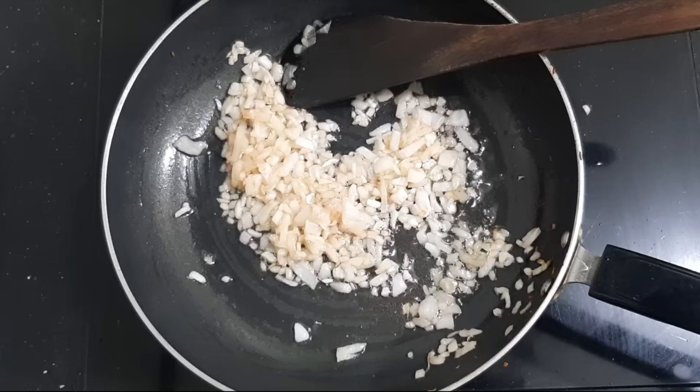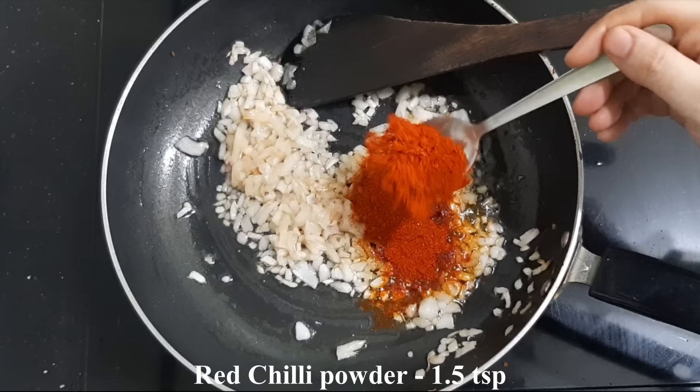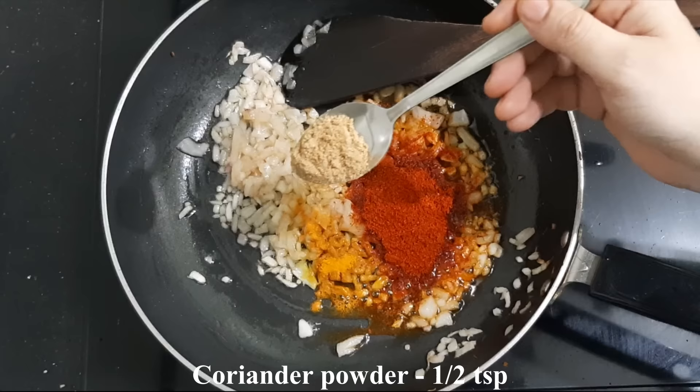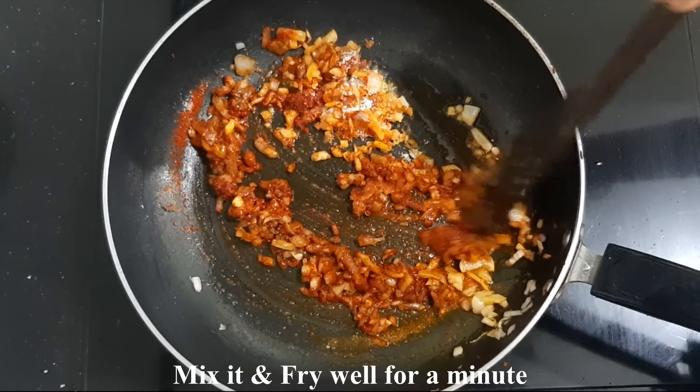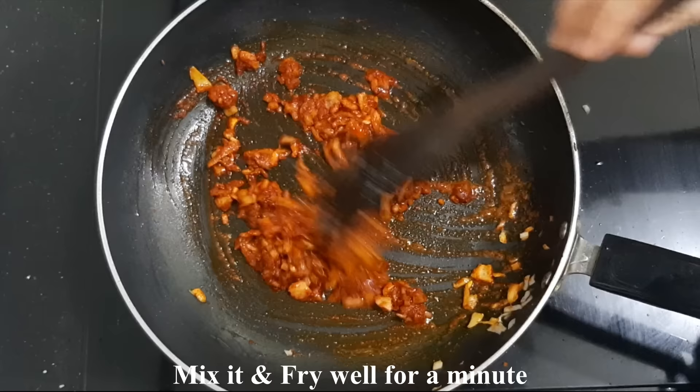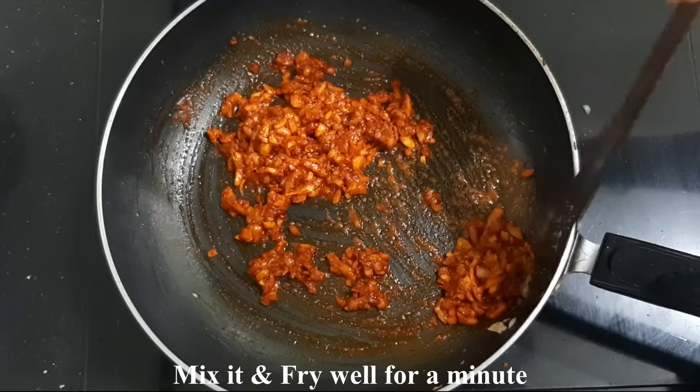I will make this product well. If you eat it, you will want to make it again. When you make it for the first time, you will make it well. The gravy is done — fry it first and the gravy comes together.